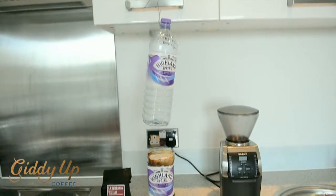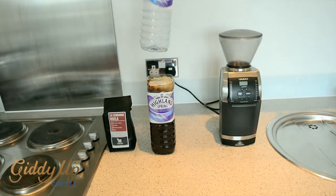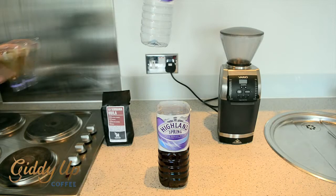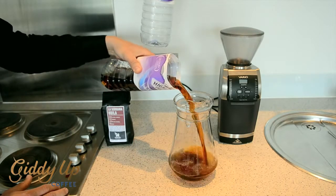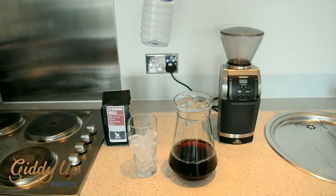And here we have it. The coffee is completely exhausted in the top funnel and we have between seven and eight hundred mils of a yield of coffee. Decant this coffee into another container and then serve over ice, or any way you like really.